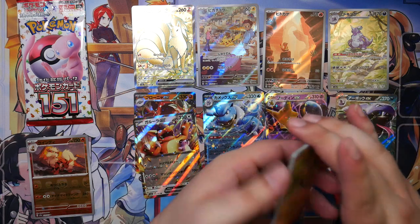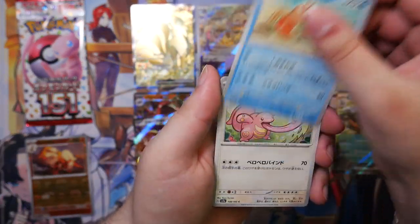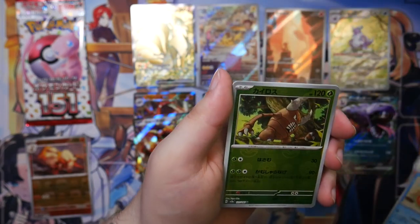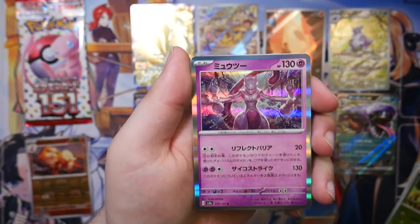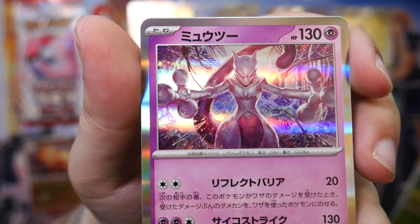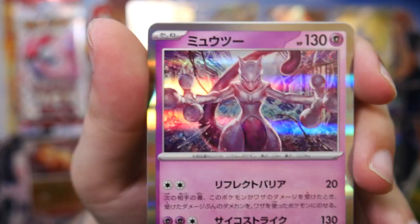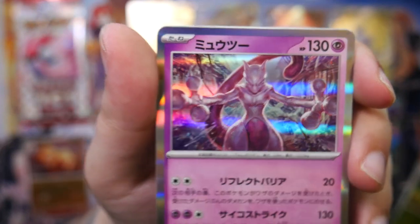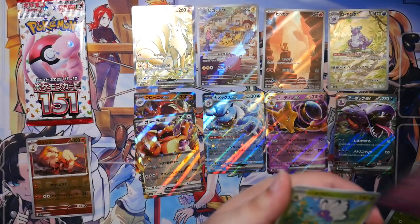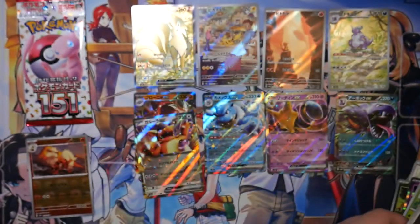Let's prove the doubters wrong — the last pack is gonna be a God Pack, 100%. Got a Krabby, a Lickitung, a Pinsir, and a Mewtwo by Akira Igawa. Check this one out — this is such a nice illustration. Akira Igawa is my favorite artist — super well done. Beautifly and Giovanni as well.